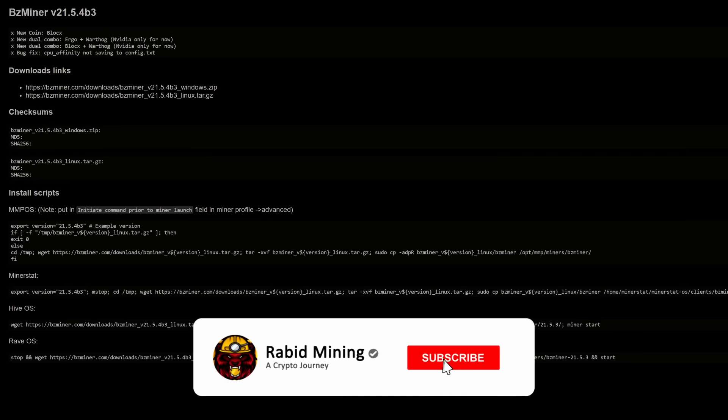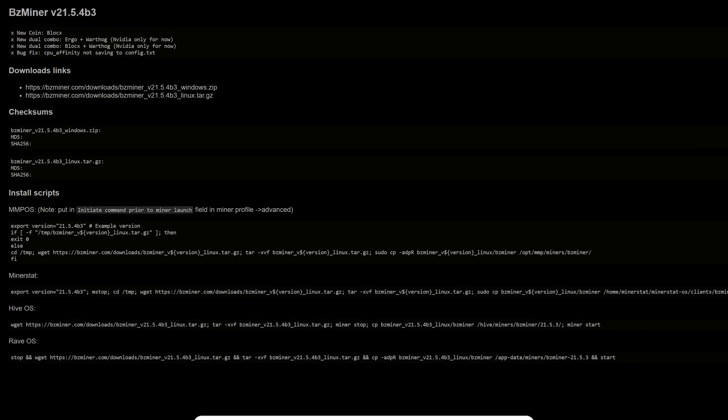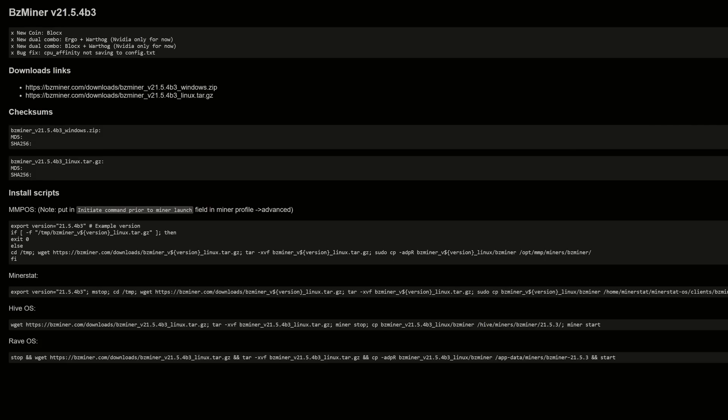What's going on guys, welcome, Rabbit here. You guys have been wondering how to dual mine Warthog plus Ergo. I'm going to show you how to get it done in both Windows as well as Hive OS.